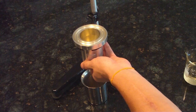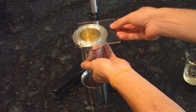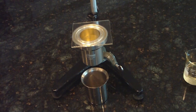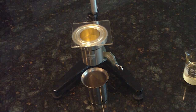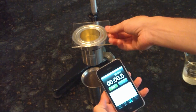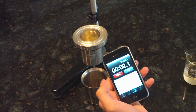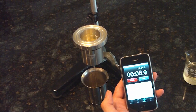Then you place the glass plate over the top. At the same time you remove the glass plate and start a timer simultaneously — let it flow through the cup. You stop the timer as soon as the flow has any break in it.